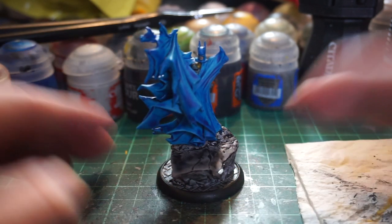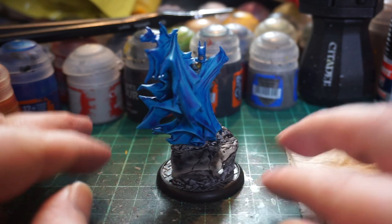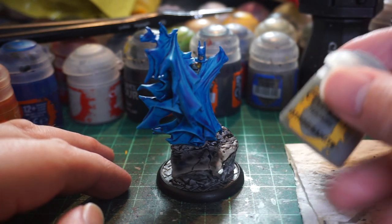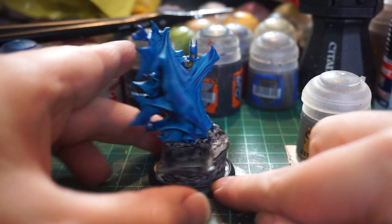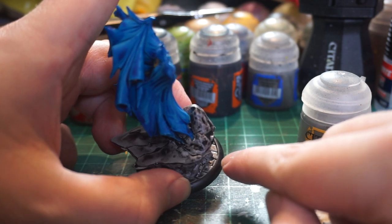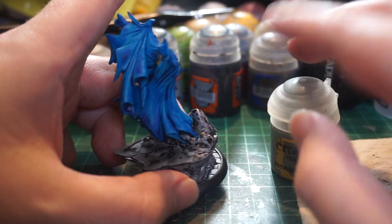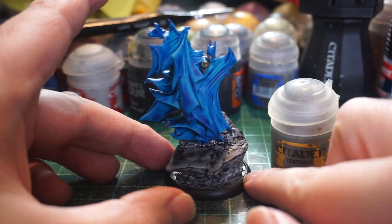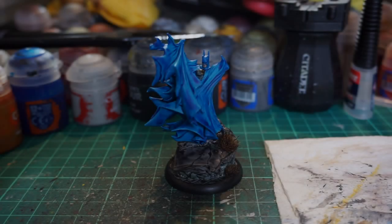In terms of touch-up post-contrast paint work, there's not much else. A little bit of Agrax Earthshade over the corners of the rock just to make it look a little grimy, then a little bit of Astral Granite on the parts where you can see the lines of the base on the side — there are little gaps because of the strip in the base, and I'm just going to cover those with Astral Granite to hide it, then go over that with some Agrax Earthshade as well.